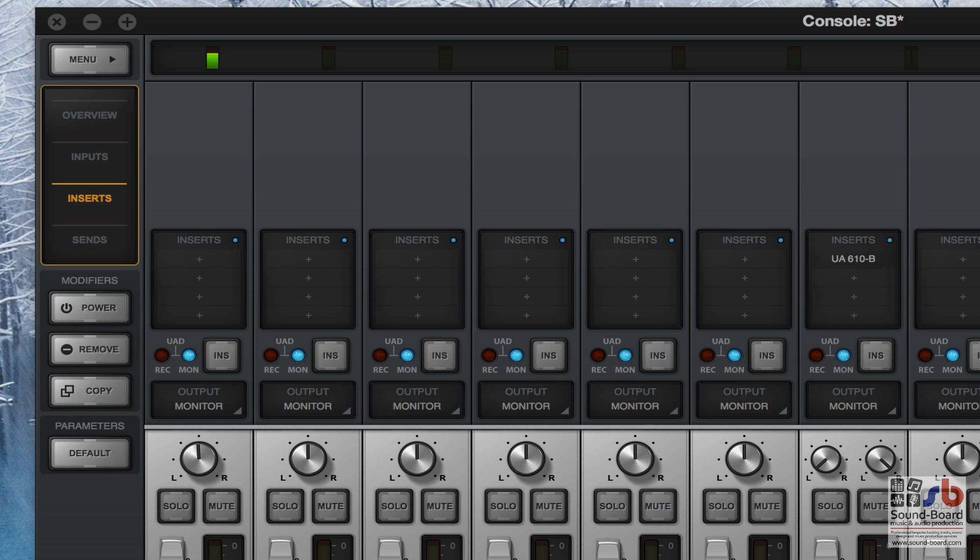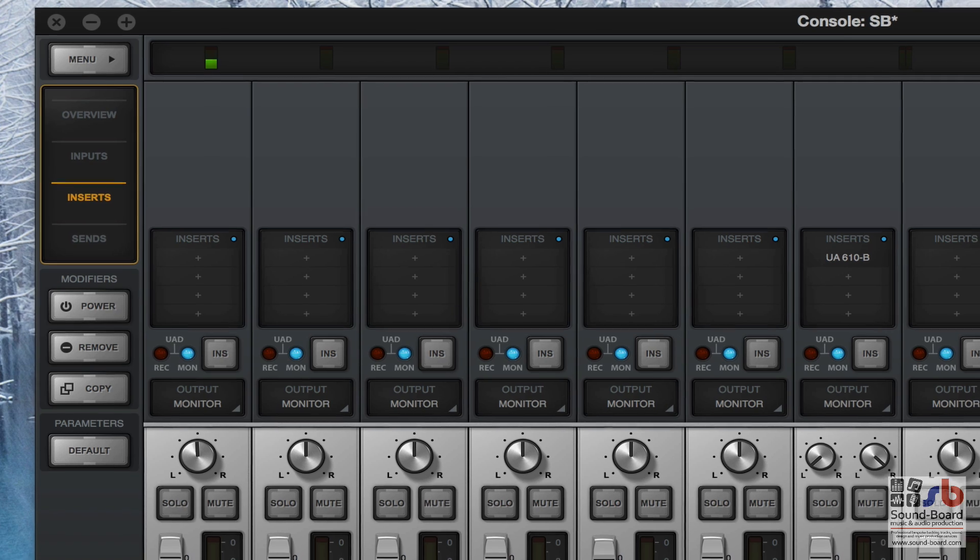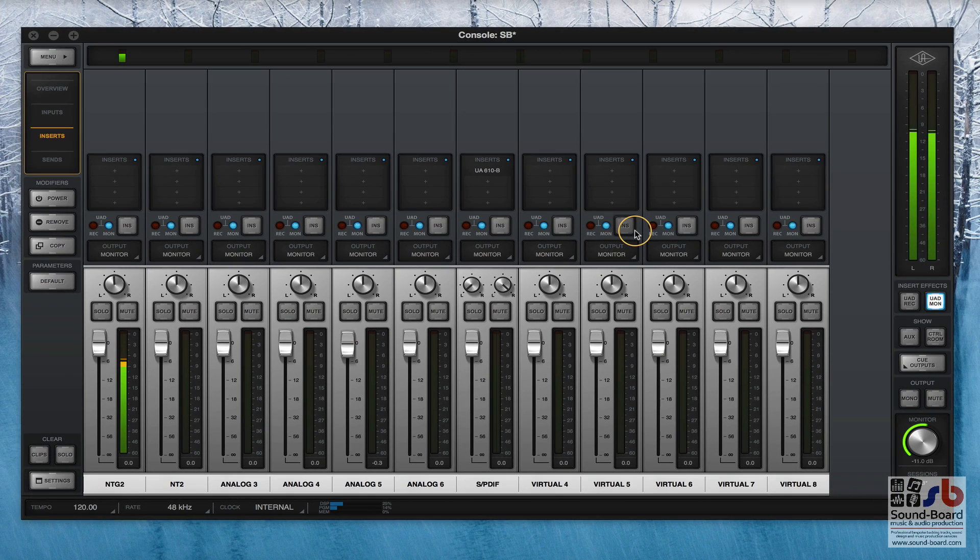So you can have those lush reverbs and processing coming through your headphones as you're tracking, but then it records the dry signal and you can reapply those effects afterwards. Or you can be tracking with your perfect setup of compression and EQ and reverb, and if you like it so much you just hit record and it writes that audio to your WAV or AIFF file within your DAW - recording like we would do in the old days with hardware, writing the reverb onto the track.